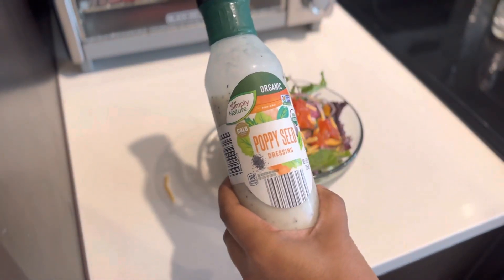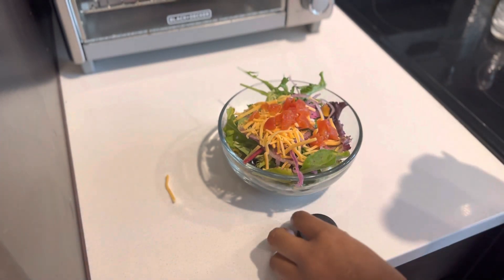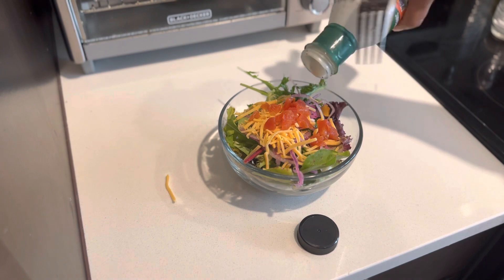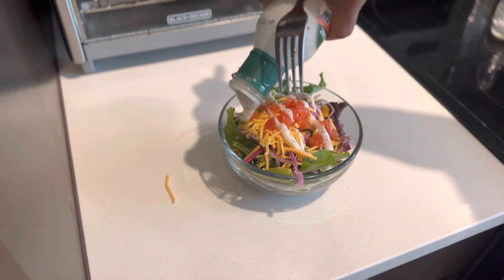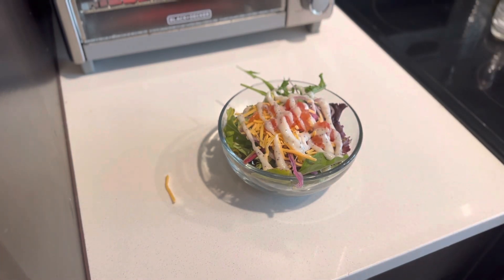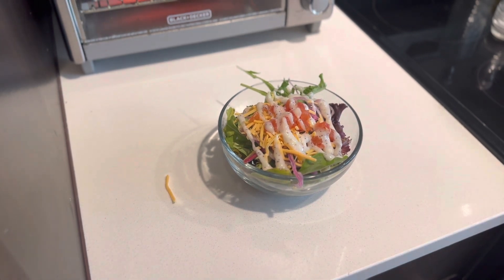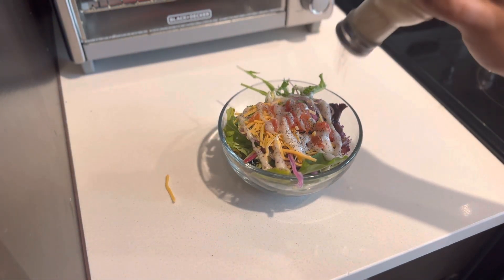I'm going to use this poppy seed dressing. I bought it from Aldi's not too long ago — it actually was pretty good, and I was like, okay, I can do a poppy seed dressing. And the fact that it's organic, that's another plus for your girl. I like to season my salad with a little pimple — don't ask me why, but it just makes it a whole lot better.